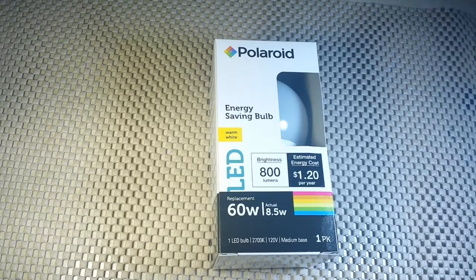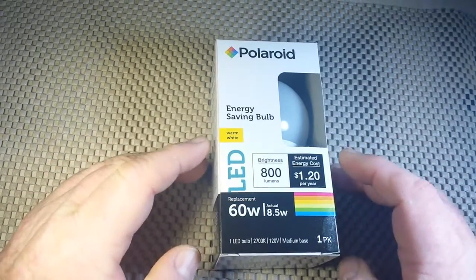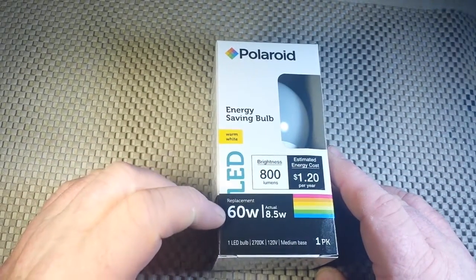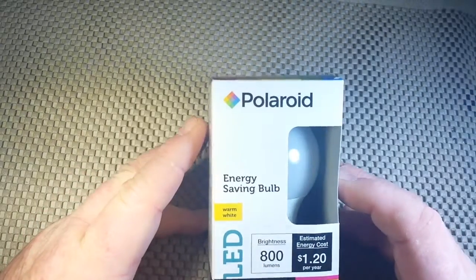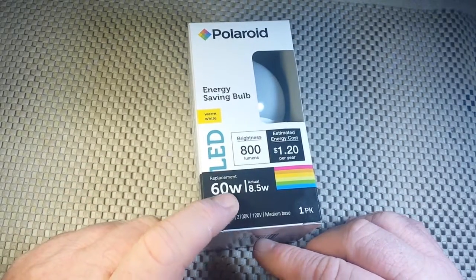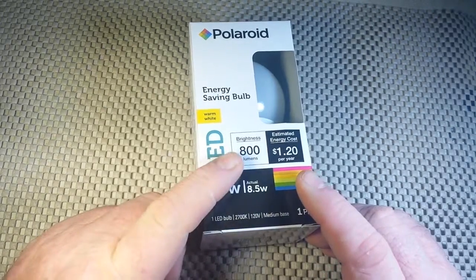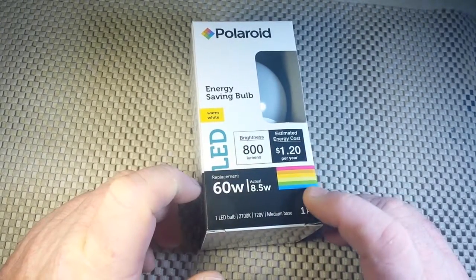My local Dollar General store has replaced all of its household-size E27 medium base Edison bulbs with LEDs. They have some from GE, which are around $8 for the 60-watt equivalent, and then they have these Polaroid ones. This one replaces a 60-watt bulb, is actually 8.5 watts, 800 lumens, and costs $1.20 per year to operate.